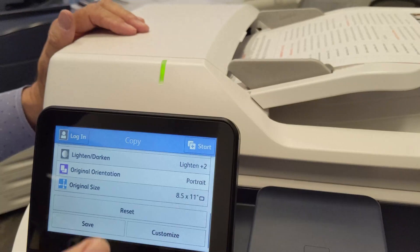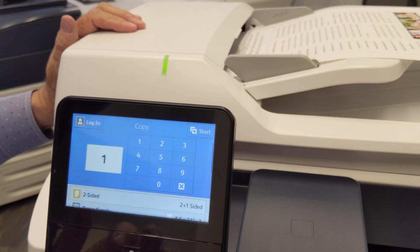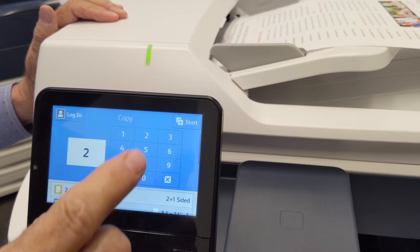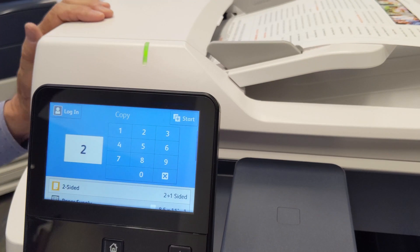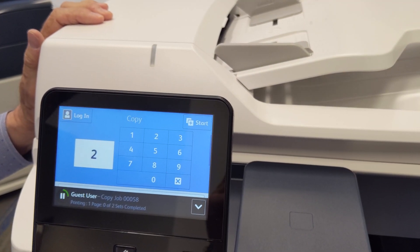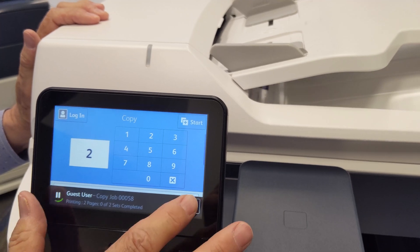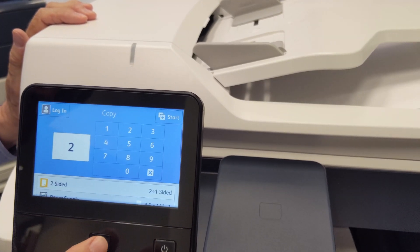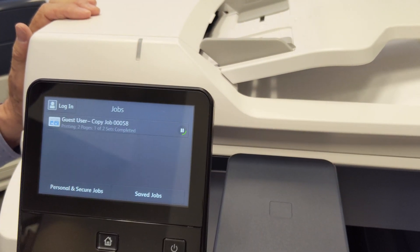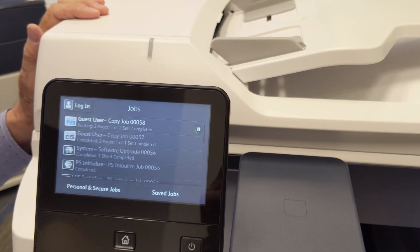Once you have your features set, type in how many copies you want and hit the start icon in the upper right corner of the screen. If you want to check the status of your job, go to the homepage, touch Jobs, and it will show you how many pages are being processed.